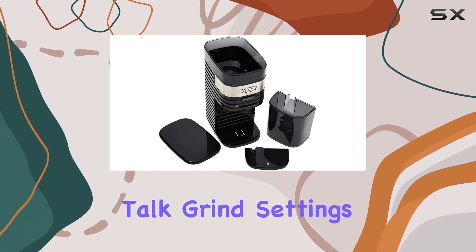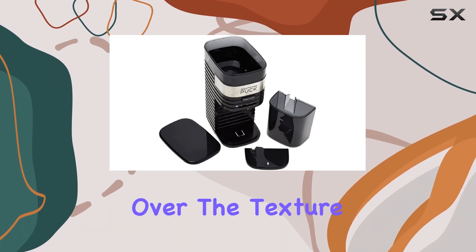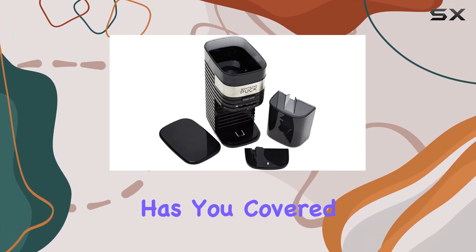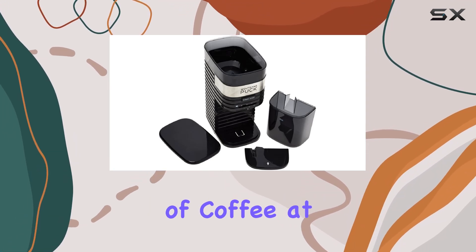Now let's talk grind settings. With a 12-position grind selector ranging from ultra-fine to coarse, you have complete control over the texture of your grounds. Whether you're brewing espresso or French press, this grinder has you covered. The electronic setting range allows you to grind anywhere from 2 to 12 cups of coffee at a time, perfect for both solo mornings and entertaining guests.